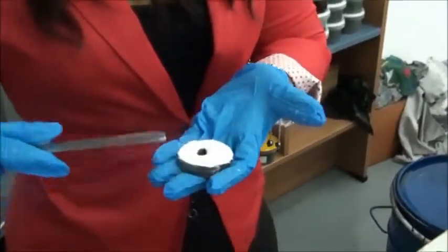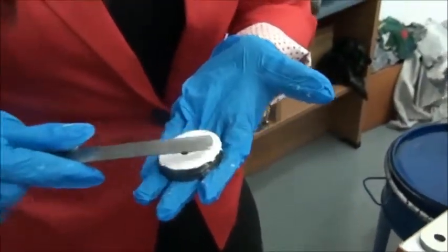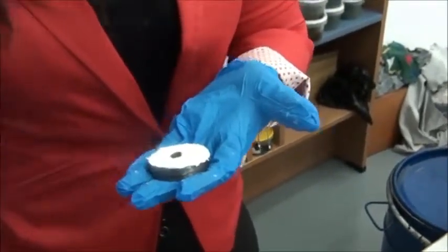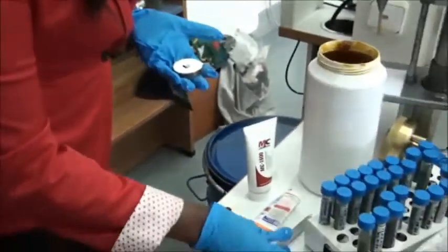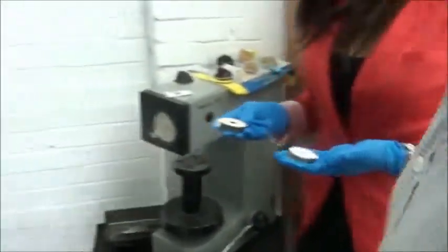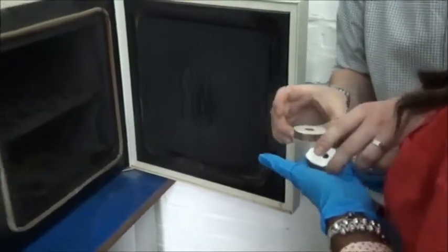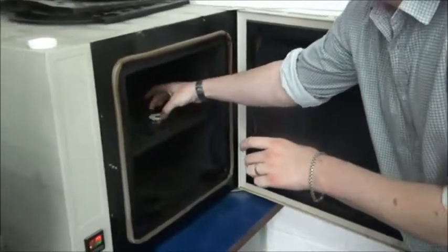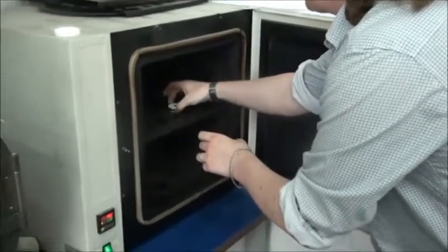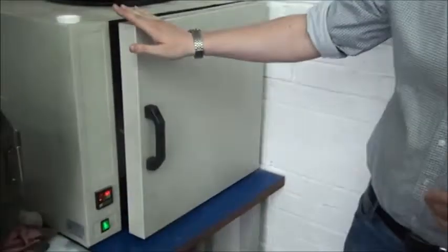Now we check if the oven is heated enough, then place both steel metals inside. It's going to be in there for 30 minutes, then we'll come back and check on the results.